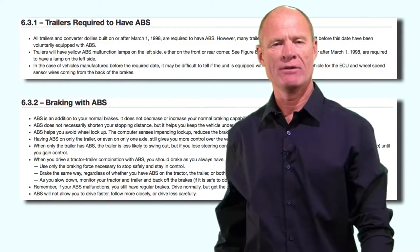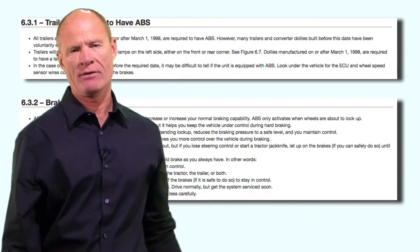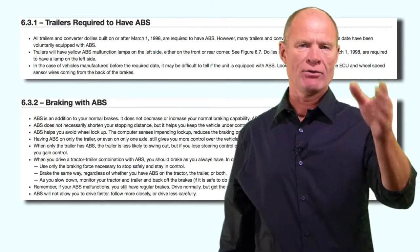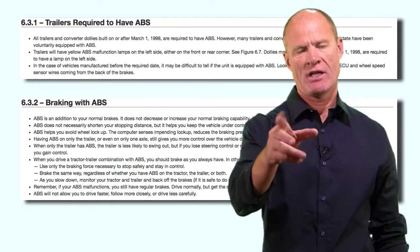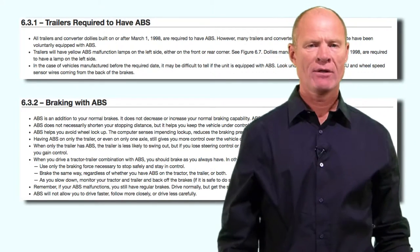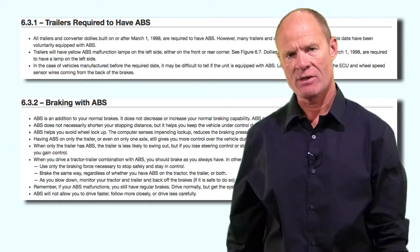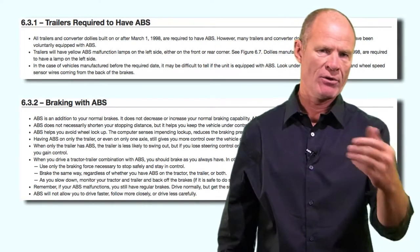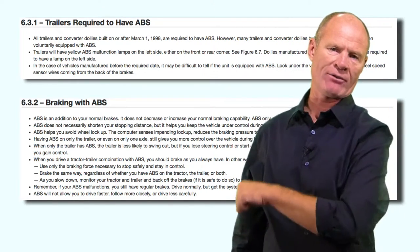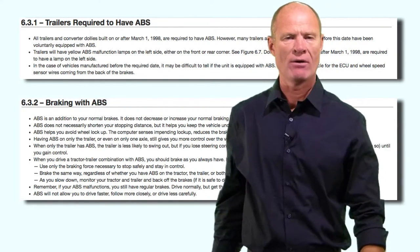ABS brakes on trailers: if there is ABS on the trailer, there'll be a light on the driver's side near the rear of the trailer. If you're not sure, climb underneath the trailer and look for the airline out to the brake chamber - there will be an electrical line running along the airline, zip-tied to it. That will tell you there's ABS on the trailer.